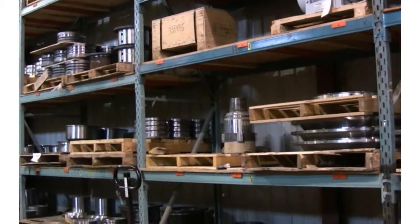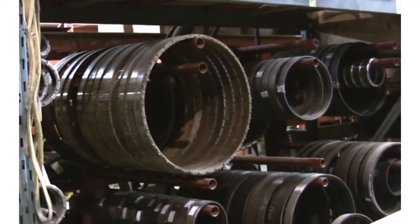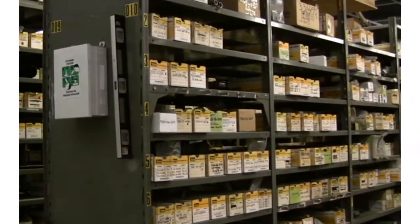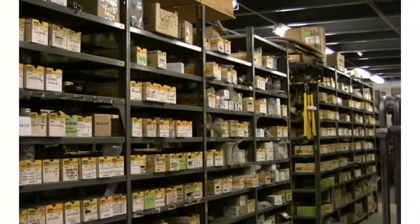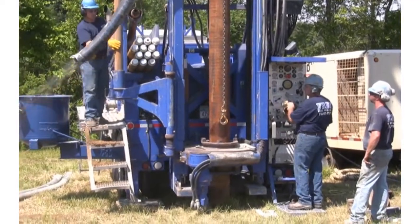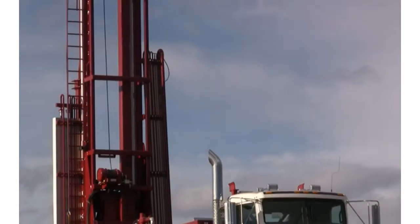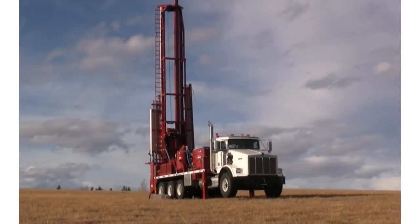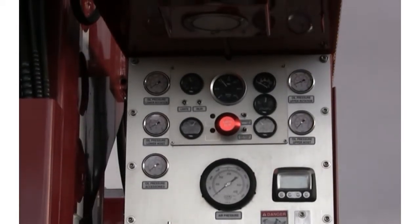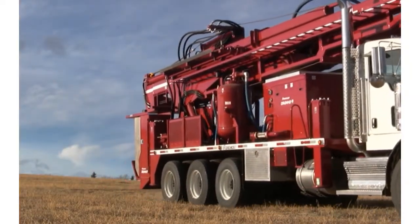For ongoing product support, Foremost maintains an extensive inventory of parts and components for all of our products. Our goal is to ensure that our customers are able to realize the full productive capabilities of their Foremost products, from startup to after-sales service, 24 hours a day, 7 days a week, anywhere around the globe. In the drilling industry, operating under difficult conditions is more the rule than the exception. The Foremost dual rotary is a unique and powerful rig that allows you to overcome the challenges of the site, finish the job safely and efficiently, and diversify and grow your business. One rig. Any formation. No compromise.